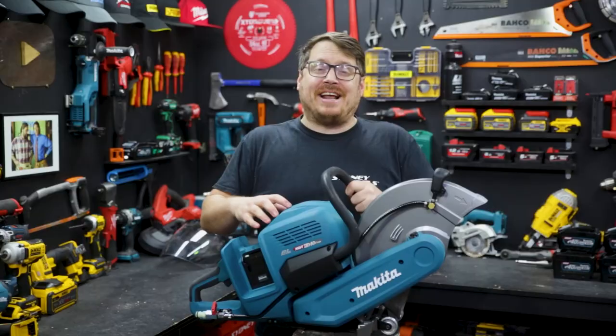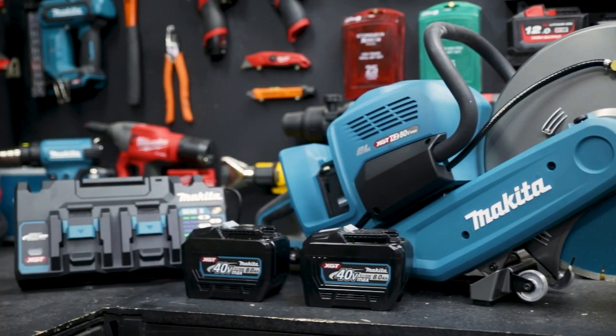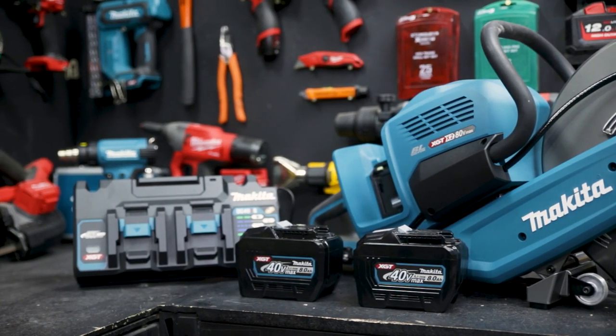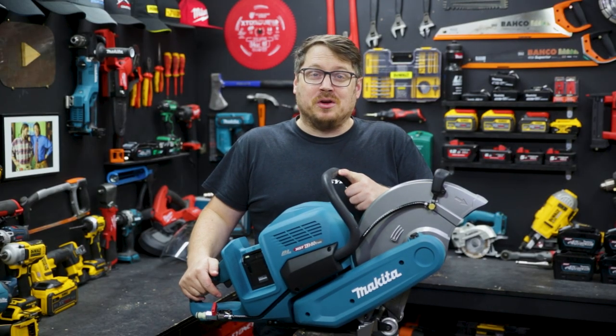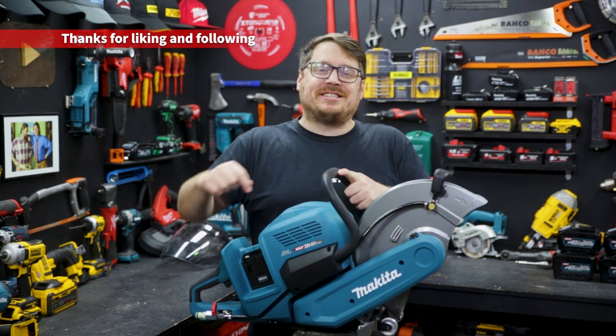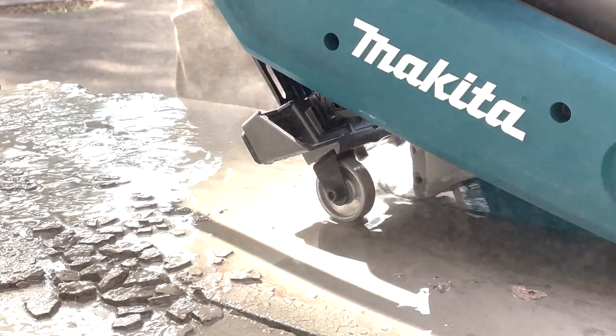Makita's new 80 volt power cut is available as a bare tool or in a combo kit with two of the big 8 amp hour batteries and a dual port charger. You can get more info over at sydneytools.com.au or talk to the team at your local Sydney Tools store. Hit me up with any questions in the comment section down below, and until next time I'm Tim — thanks for watching Sydney Tools TV.